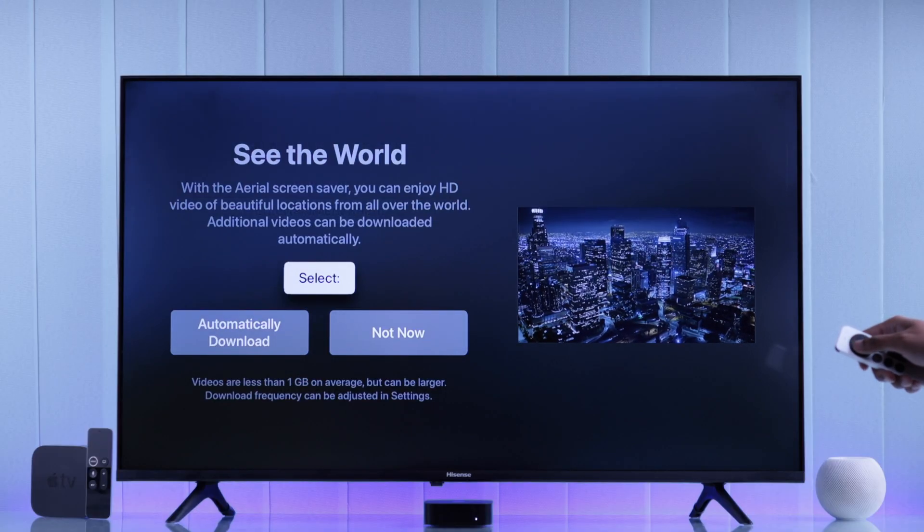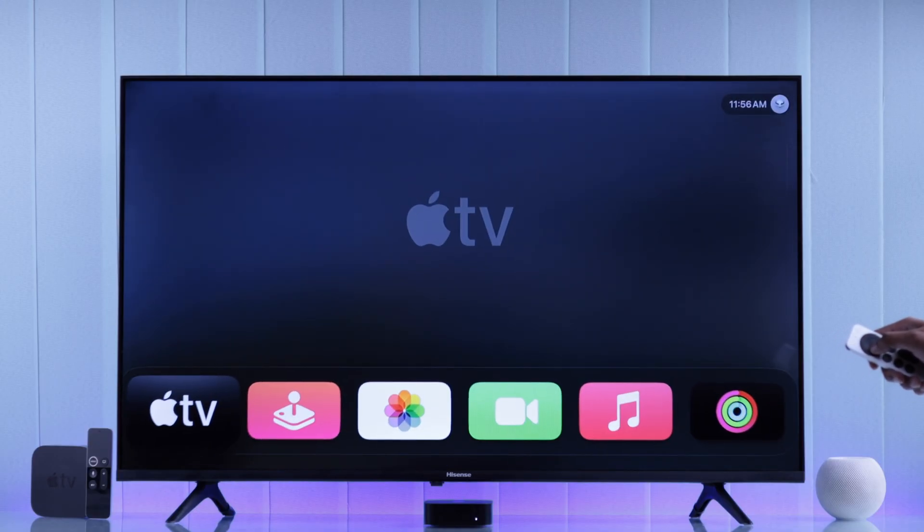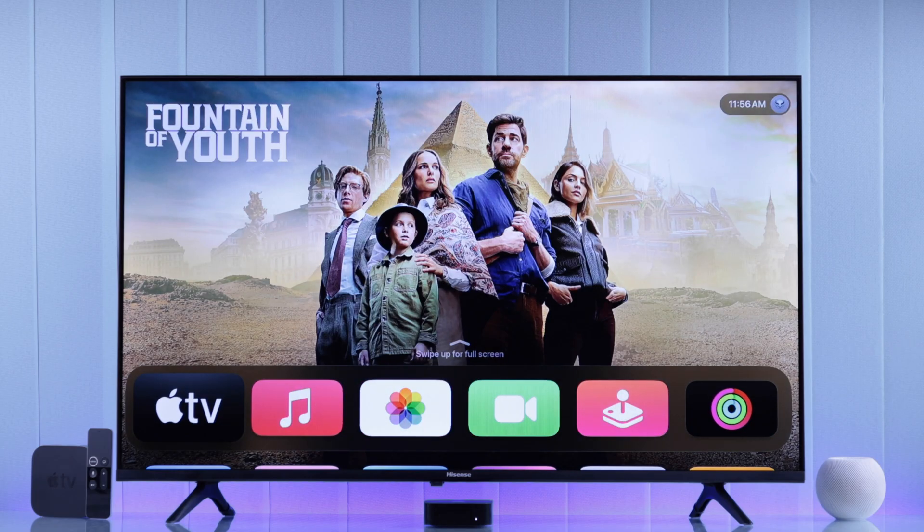Then finally, choose if you want to download the live wallpaper in the background. There we go — we have our Apple TV 4K set up.